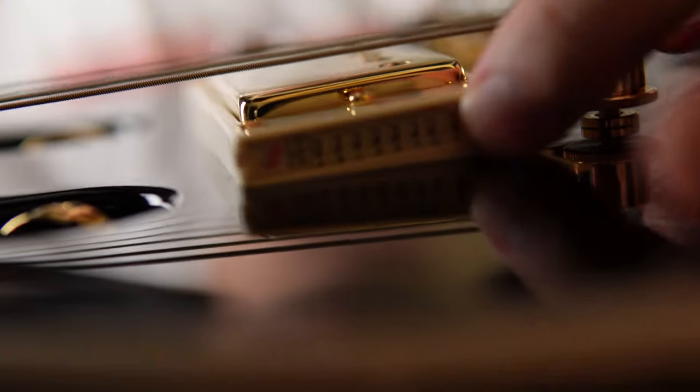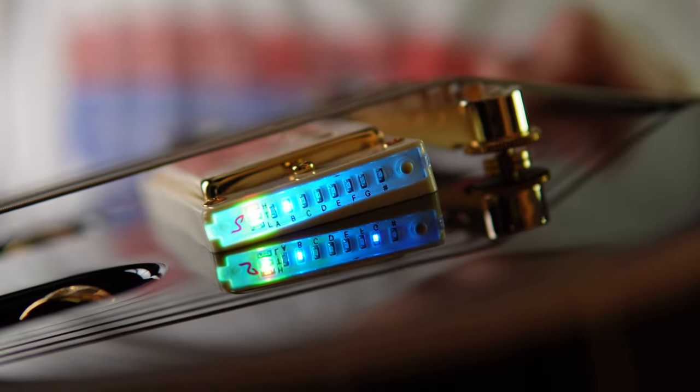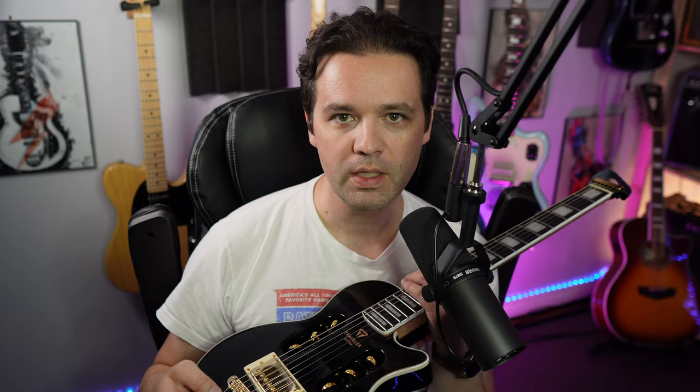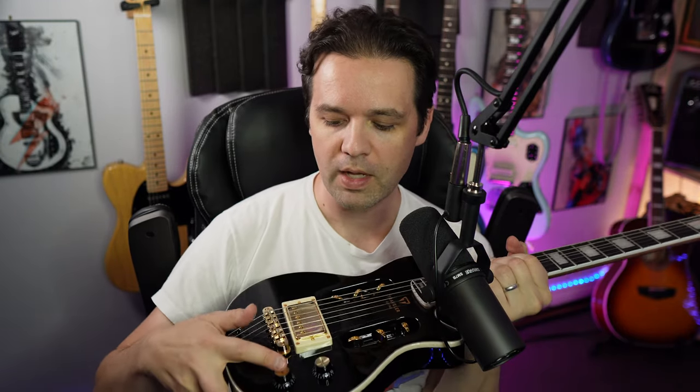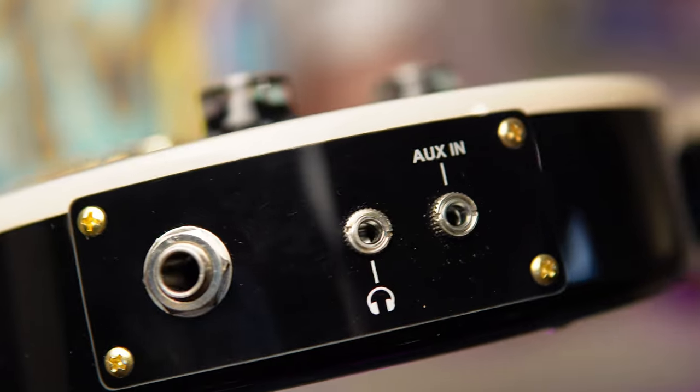The pickup is really cool - a Duncan Design Devastator Active Omnico Humbucker. It takes two AAA batteries in the back with a little access panel, and it's got a built-in tuner on the side. There's an adjustable roll-o-matic bridge. You've got a master volume and master tone - the tone button actually cycles through three options: clean, boost, overdrive, and distortion. On the side you've got a headphone out and an aux in.